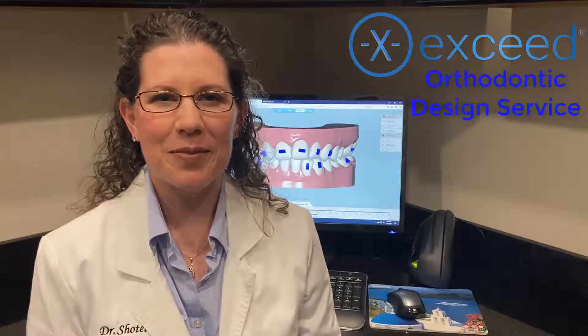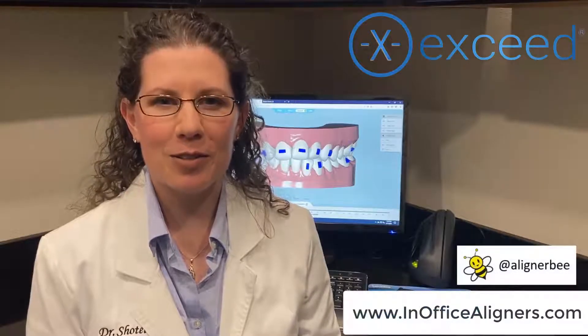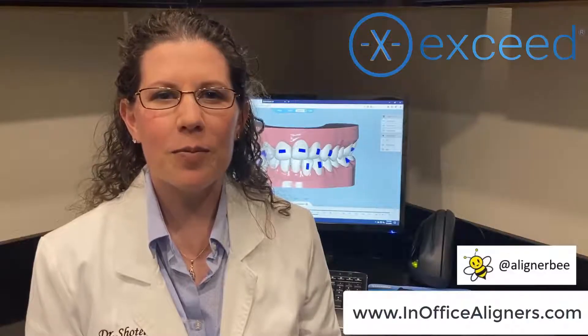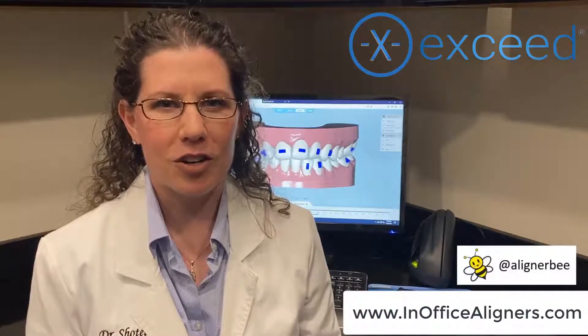Hi, I'm Dr. Melissa Chotel and I'm excited to announce volume two of our in-office step-by-step 3D printing clear aligners course. We have lots of new information that we have just released to help you on your in-office clear aligners journey.